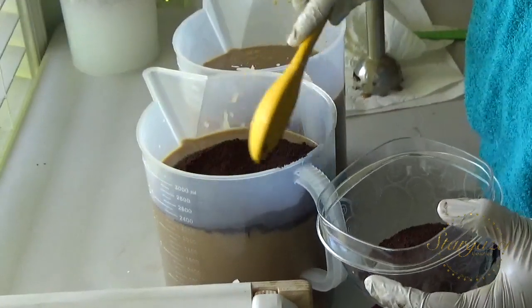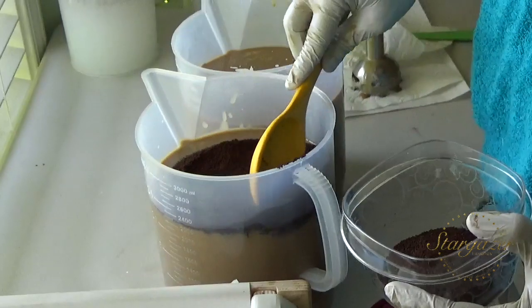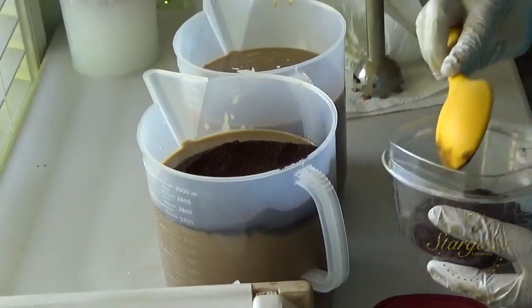I did a couple of big heaping tablespoons. By a couple, I mean like six heaping tablespoons. Let's try that.